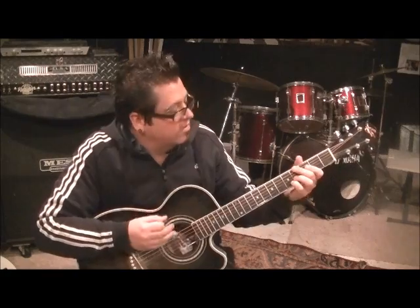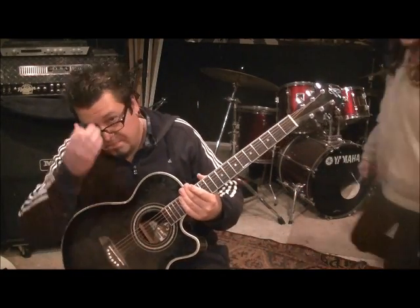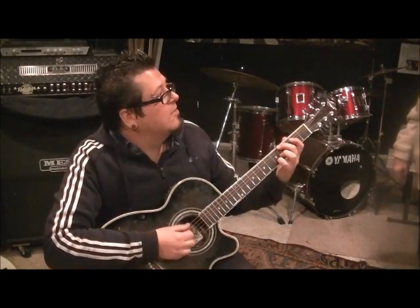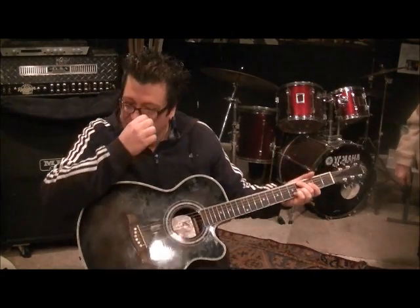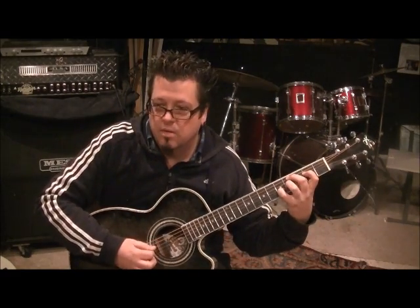That's the midpoint of this song. Let's play it up to there — it's tricky, the stretches are real. I'll do it slower.